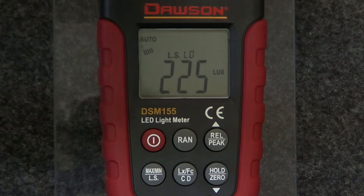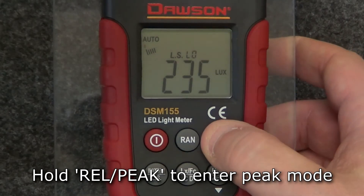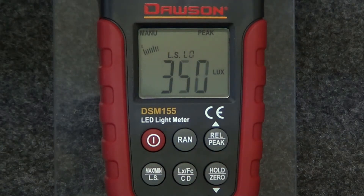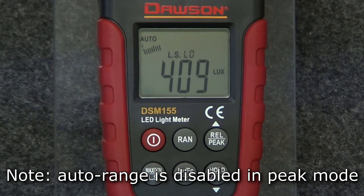Peak measurement is used to capture the maximum instantaneous luminance value. This differs from max display mode because peak mode increases the sample rate above the normal rate to give a more precise maximum instantaneous measurement. To enter peak mode, hold the relative peak button and the display will show the peak instantaneous measurement. To return the display to normal, hold the button again. Note: manual range is the only mode available in peak measurement.